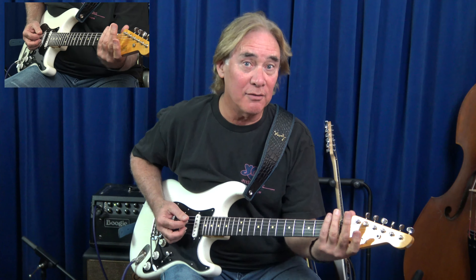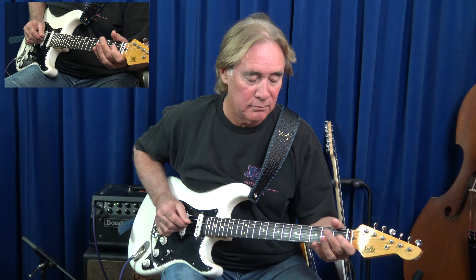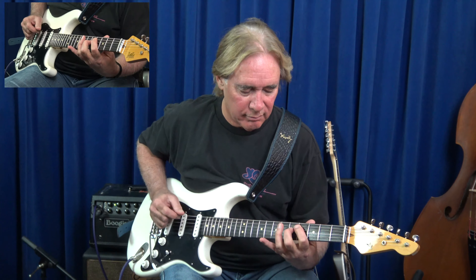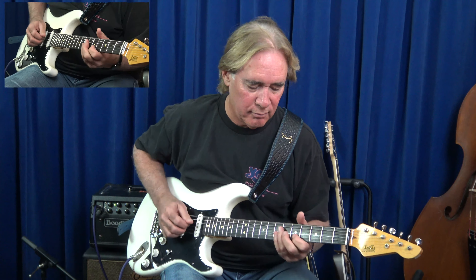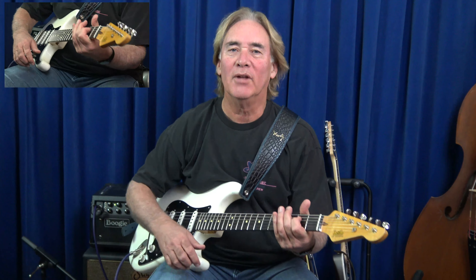In the key of E you run out of real estate down here, so you have to work a little bit harder to make it work, but it's really nice. Anyway, a little swamp blues for you — see if you can work it into your playing.